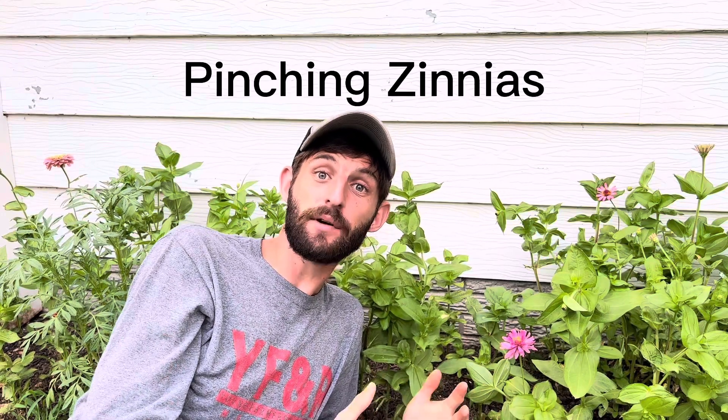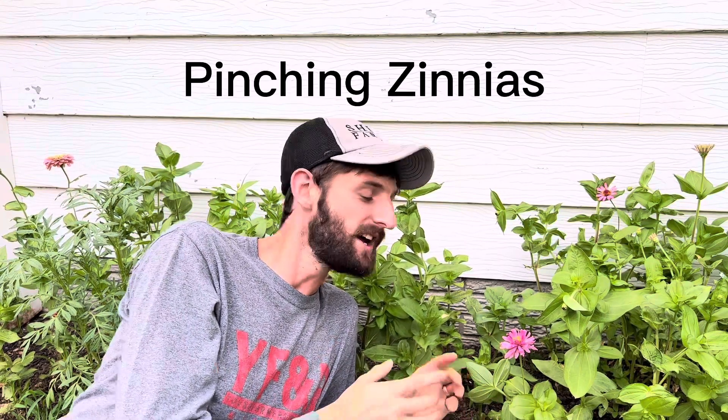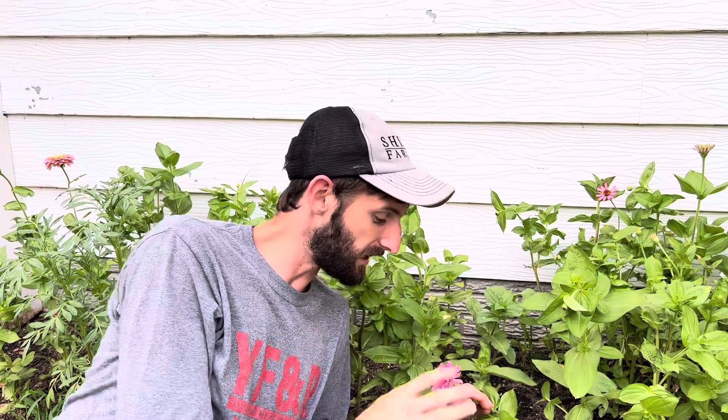Hello, welcome to the Shiloh Farm. Today we're going to talk about pinching zinnias. Zinnias are one of the most beautiful annual flowers that you can grow in your garden, and there are a lot of different varieties. But one of the best ways to get a lot of flowers and a lot of blooms is by pinching them.